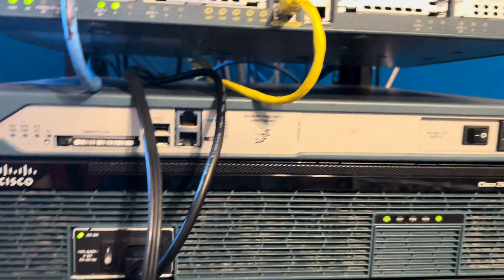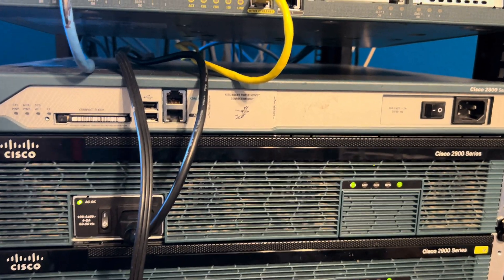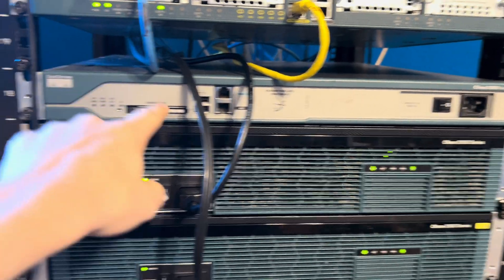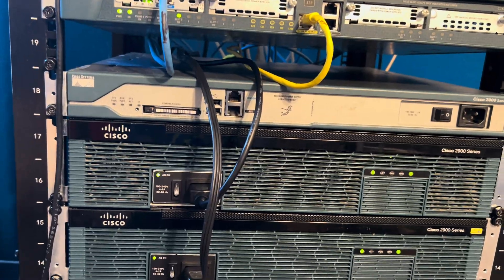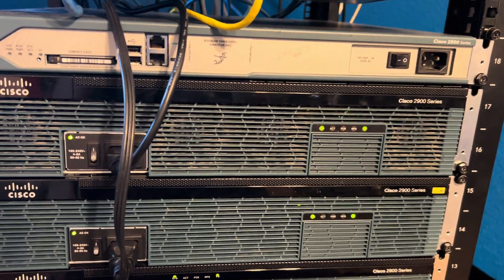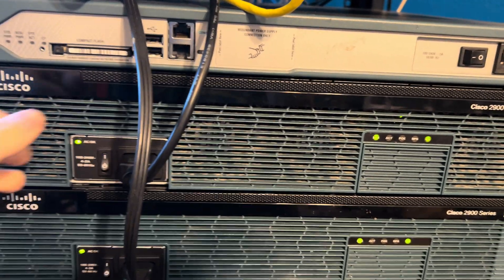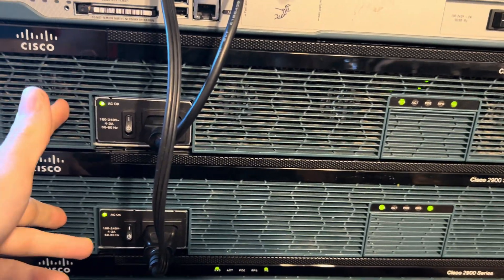Next, I have a Cisco 2911 router which is currently not being used. This is where my old fast ethernet switch was, and it didn't look right having 2U of empty space, so I just put the 2911 back in here. It used to be my VXML gateway, but I replaced it — I'll get into that in a second. Next, I have a Cisco 2921 router that is literally doing nothing. It's on because before I made this video I was testing Cisco router redundancy between these two routers, so I could turn it off if I wanted to.